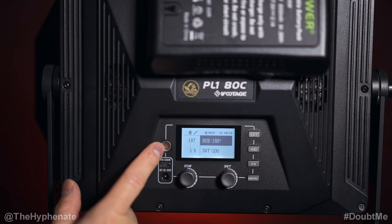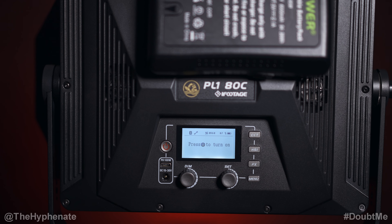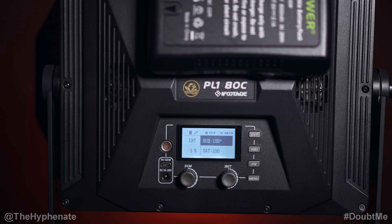Starting from the left, we have a power button. If the light is on and you tap it once it puts it to sleep, and if you want the light to come back on you just tap it again, so you don't have to wait for it to boot back up.